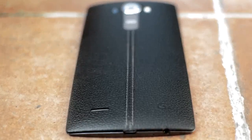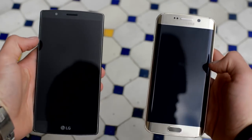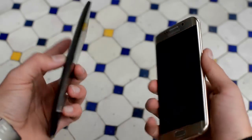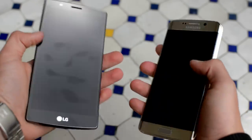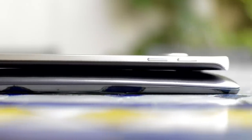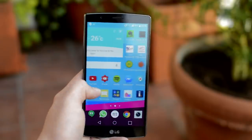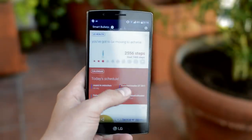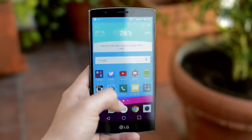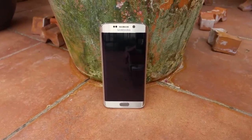Overall both are really great phones. The S6 has a better build and display while the G4 has better battery life and is more customizable with a removable back, battery, and expandable storage. Camera-wise both perform extremely well, and which software you prefer is personal preference. There's also always the decision between on-screen vs off-screen buttons. I really like both devices and I love the larger display on the G4, but I would go with the S6 due to the awesome design and fingerprint scanner. Definitely let me know which one you prefer in the comments.